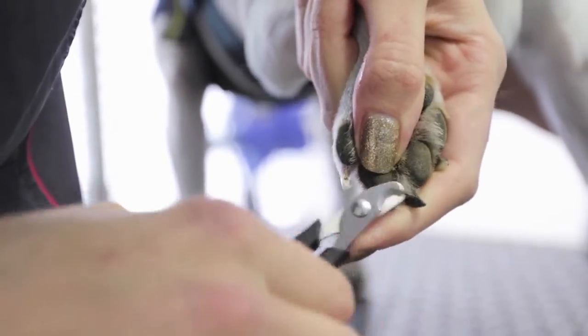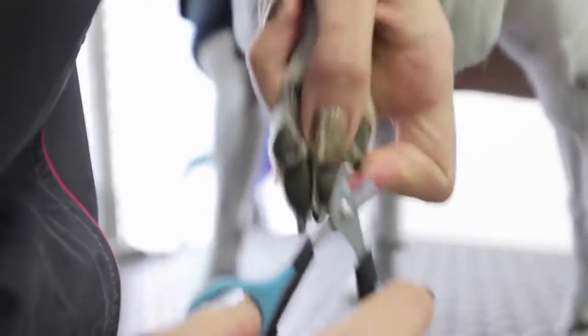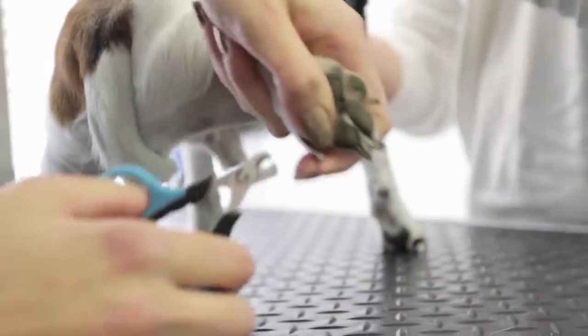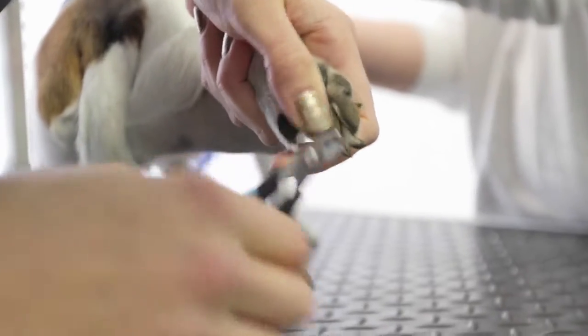Finally, make sure the environment he'll be in when his nails are trimmed is comfortable and offers a stable grip for his feet. Try a counter topped with a non-slip mat or even his dog bed. Add calming smells, like lavender or a pheromone such as Adaptil. All of that prep helps him feel secure.